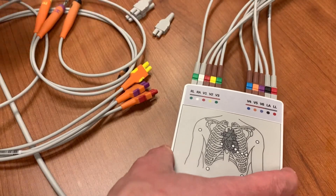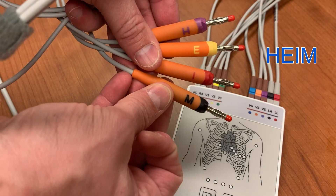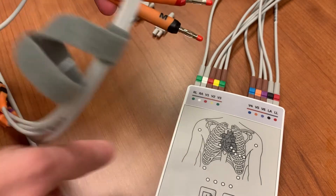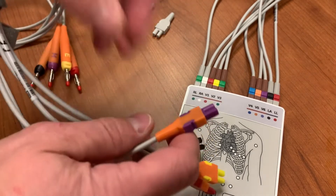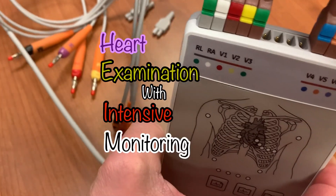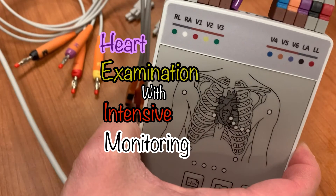The four new lead wires are labeled with the letters H, E, I, and M. This is the order that they will be plugged into the acquisition module. A mnemonic to help remember the order is: heart examination with intensive monitoring. If that helps, great! If not, come up with your own and put it in the comments.